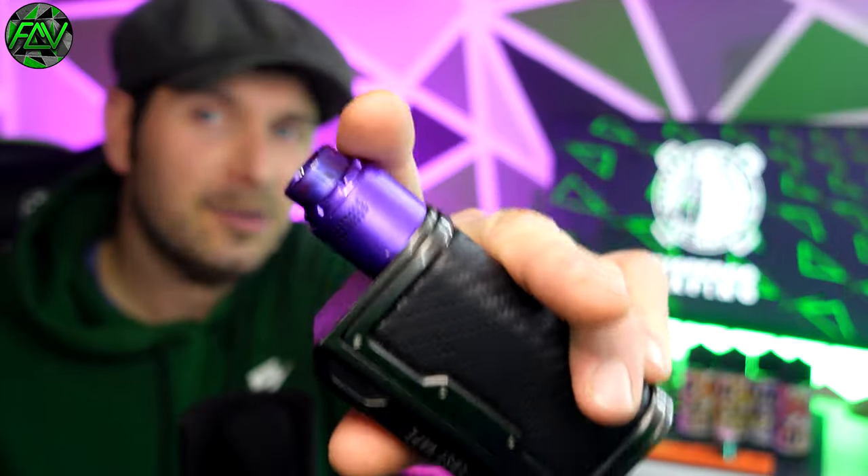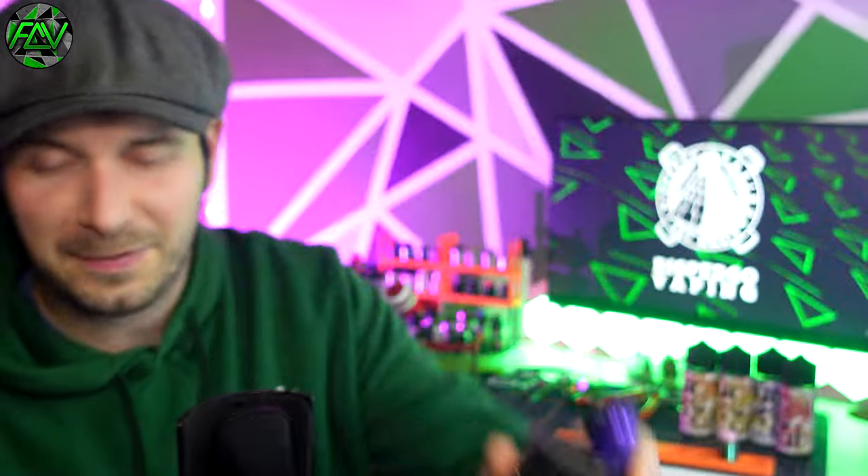I've got that juice in an Asgard Mini on top of the Lost Vape Phlemma Crest — 100 watts, 0.15. Let's give it a bash.